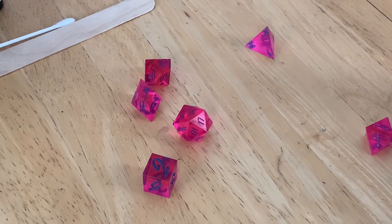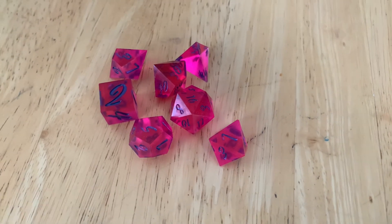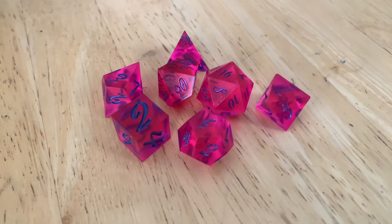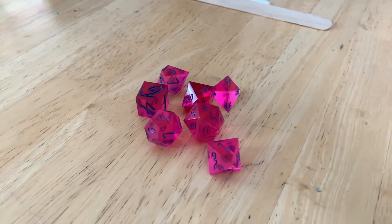Once you've inked in all your numbers, your set's complete. Let's go ahead and hear how these dice sound — beautiful! And there you have it guys, that's my entire process for making dice. If you like this video and you want to see more, please like, comment, and subscribe — it really means a lot to me. I'm trying to hit 60 subscribers by the end of the month. Otherwise, I'll see y'all in the next one.